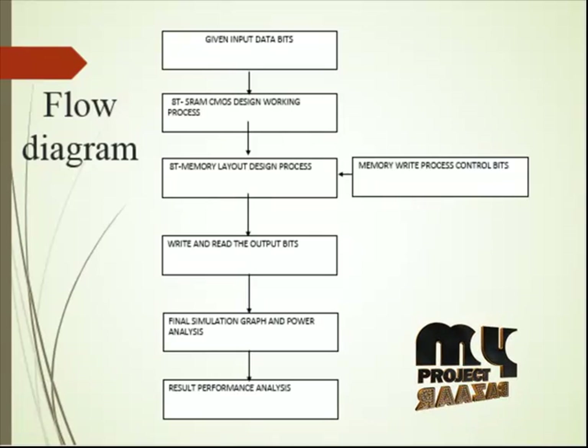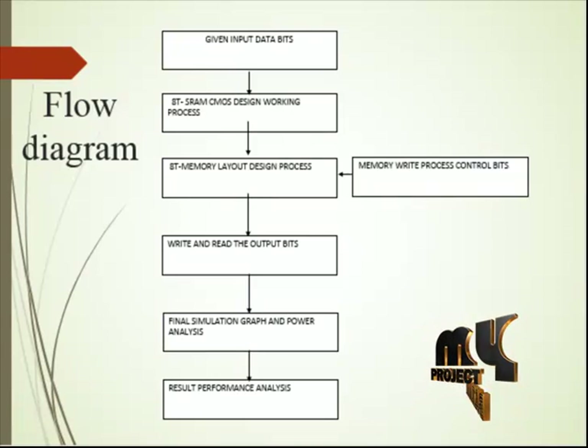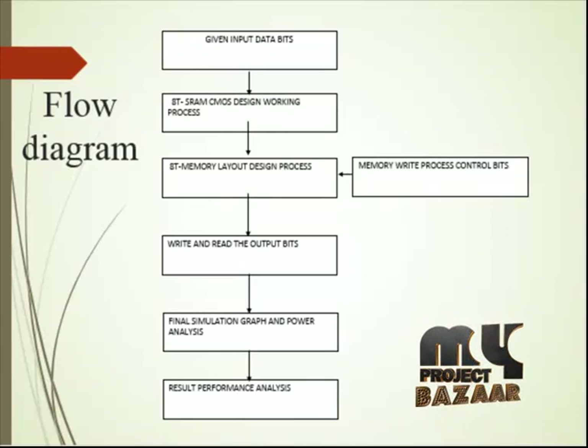After the CMOS design, we proceed to the 8T-SRAM memory layout design process. The layout includes read control designs and the address selection process in the array SRAM memory set. This process covers row and column address selection. Finally, the two designs form the layout memory structure based on SRAM memory design with read control logic functions, which reduce overall power consumption. The 8T-SRAM data will first be written and then stored in SRAM memory.